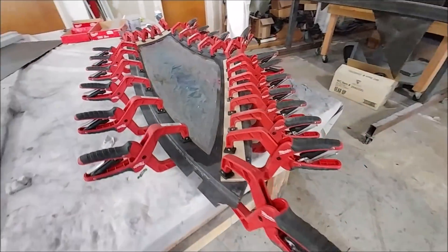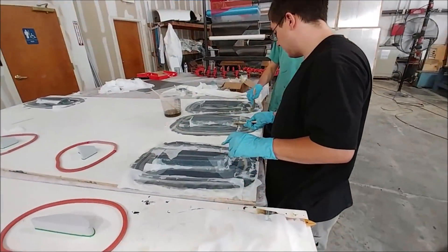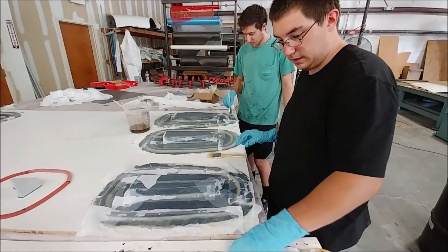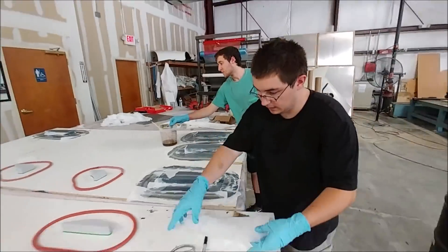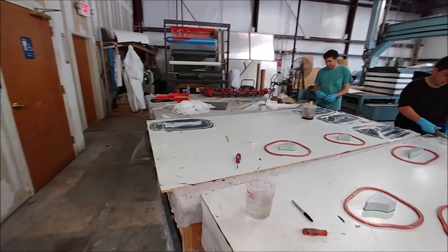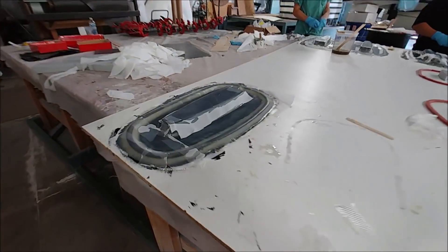Now that the window is done, I'm ready to get the other door underway. Meanwhile, Zach and Jeremy are continuing to get the last of the molds done for the ribs for the elevator and foreplane. They still have a handful to do, but they're working their way through completing those.